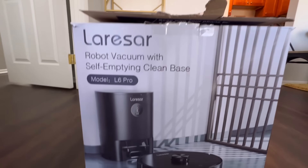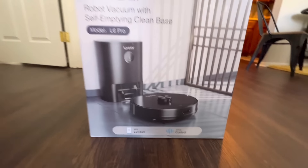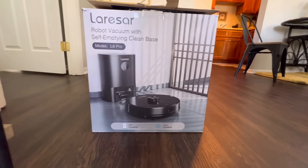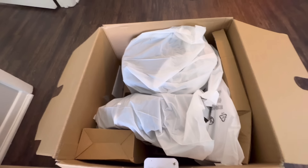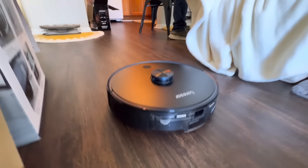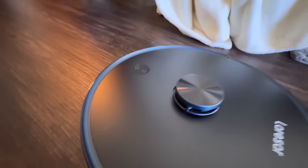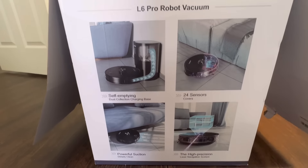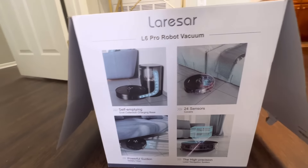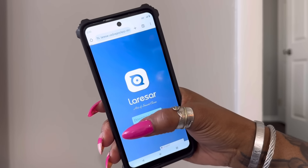Today I'm reviewing the Larisar robot vacuum and mop combo — this is the L6, an automatic self-dumping vacuum. It's super smart and super intelligent. This is going to be perfect for my mom in her new place, as she has luxury vinyl flooring, and also a puppy, so this is going to be great for cleanup.